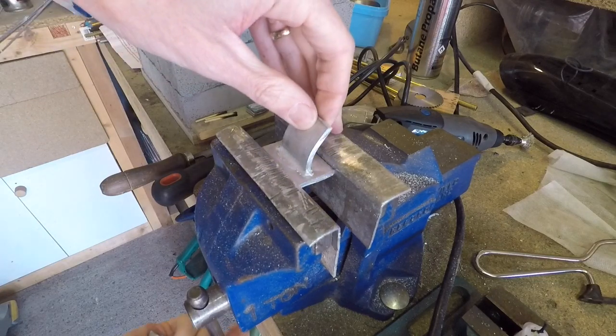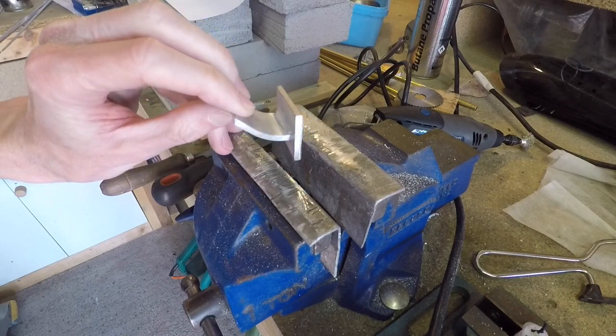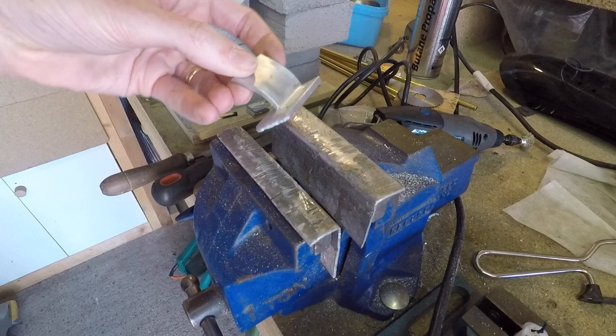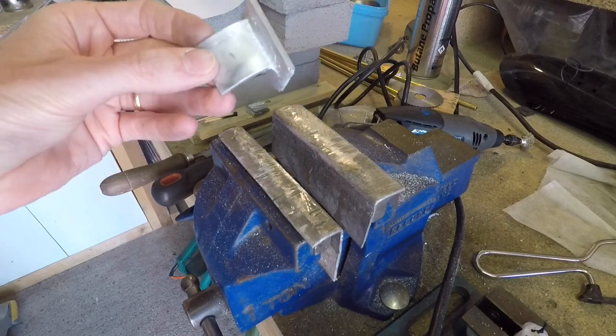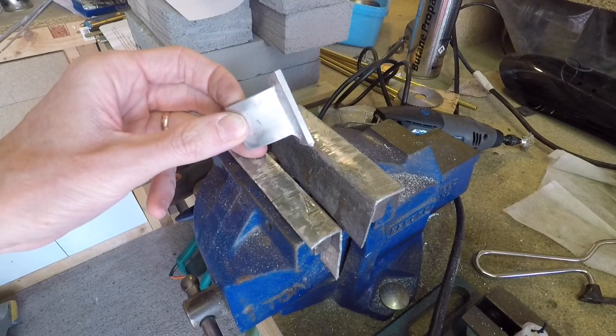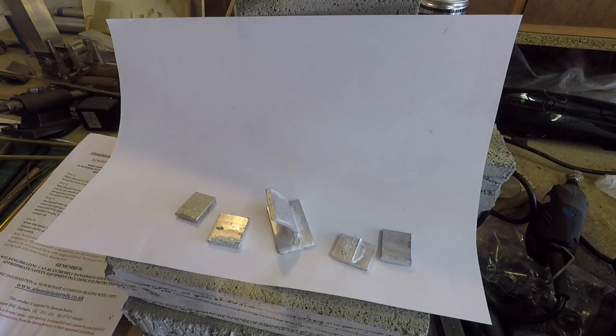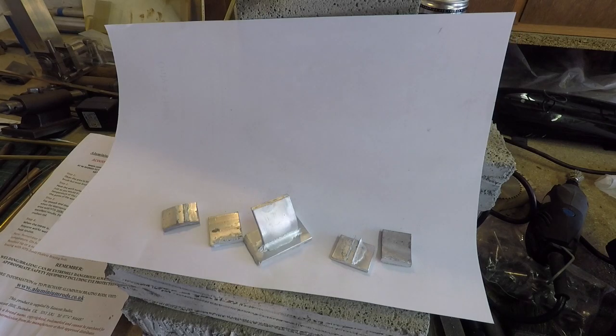In my opinion I would not use this for any safety critical applications, at least not until I've got a lot more experience making the joints. But it's clearly got a lot of strength. For general model making or low stress applications I'd be quite confident using this. So there we have it — my first experience of HTS 2000 aluminium brazing rods. I'm pretty impressed and I'll certainly be continuing to use this for my model making and model engineering activities. Thanks for watching — please like, comment, and subscribe.